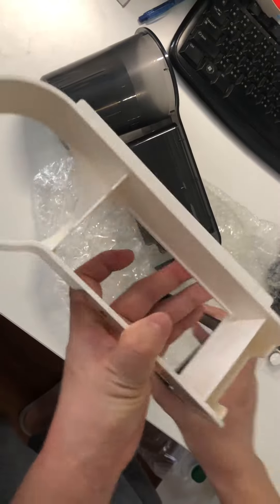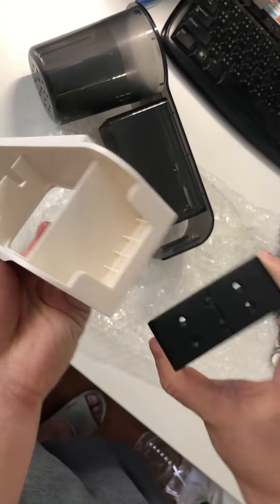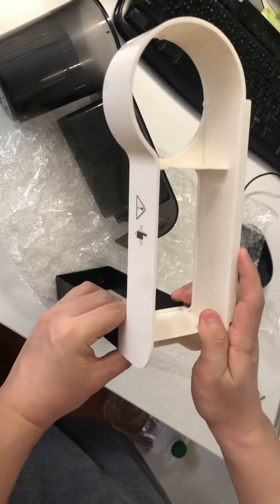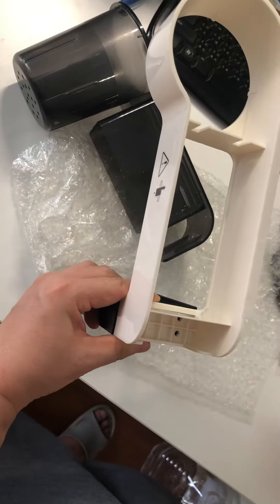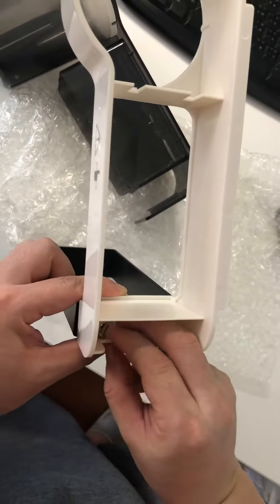You should aim to the full hole, right here. Aim correctly like this, and insert the screw from the top.